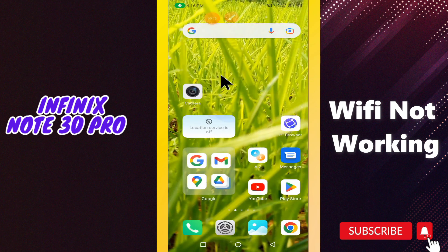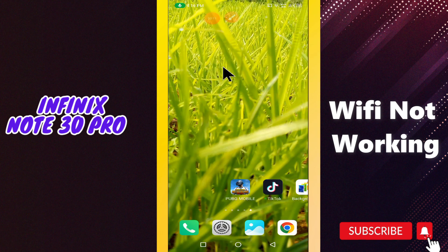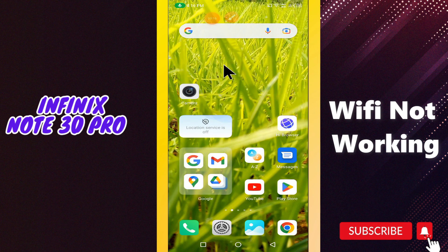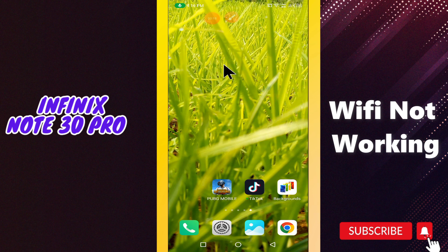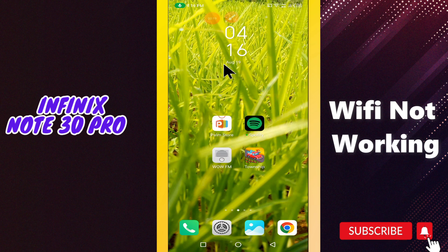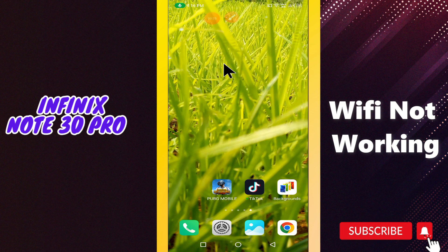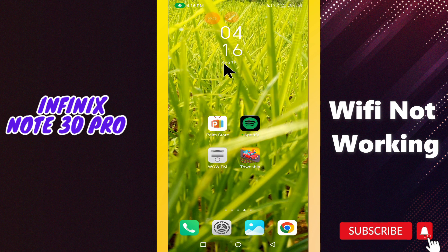Hey guys, welcome to my YouTube channel. In my today's video, I'll be giving you some tips on what to do if WiFi is not working in your device, Infinix Note 30 Pro. But before we talk about that, if you are new to my channel, don't forget to hit the red subscribe button and the bell icon to stay updated. Let's watch this complete video.